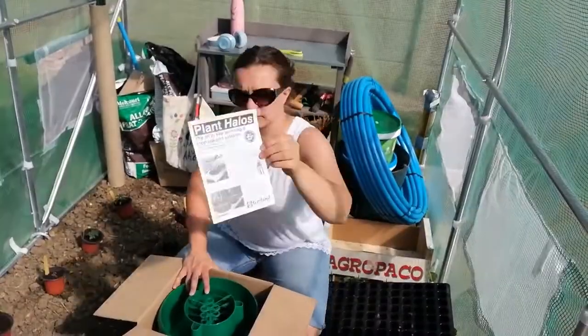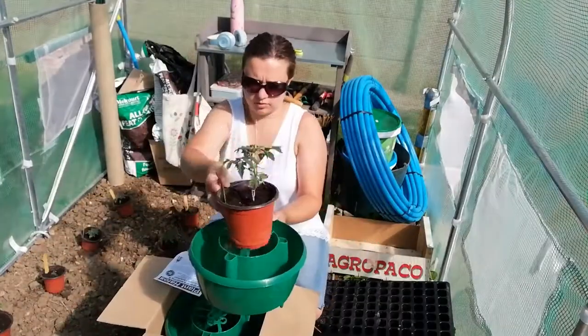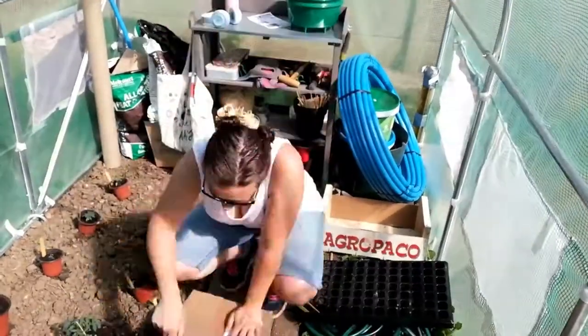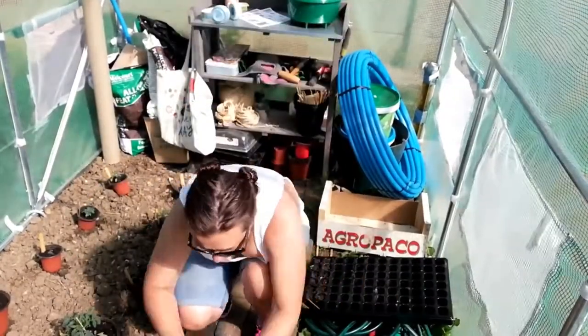These are plant halos — they're for the tomatoes. If I take the middle bit out, I put it somewhere safe though I forget where it is, but the tomato goes in the middle basically and it goes into the ground. I ordered four boxes, so I should have 12 in total, and with nine tomatoes that should work quite well.